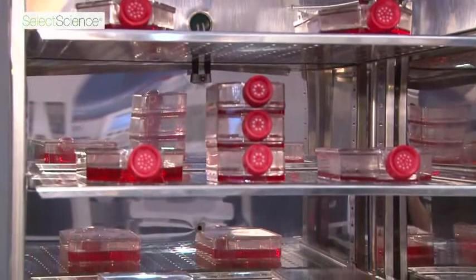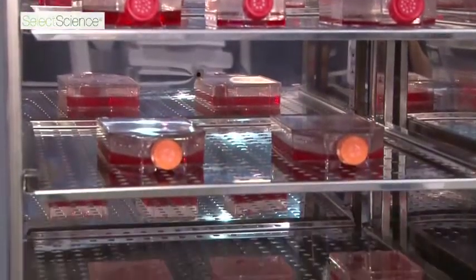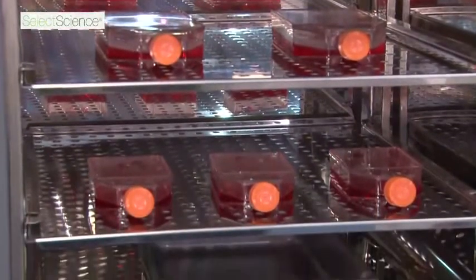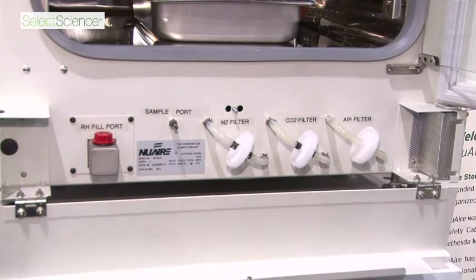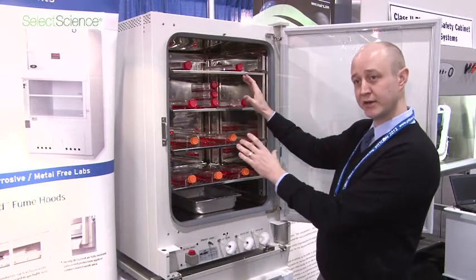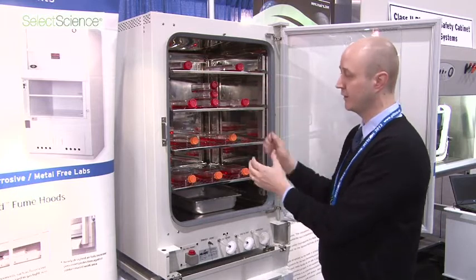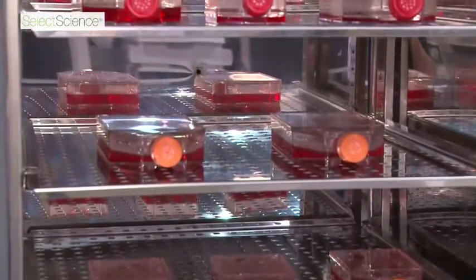What we are really focusing on with this unit is our constant contamination control system. We are making a mini clean room similar to an ISO class 5 clean room on the inside of the chamber. It is maintained at positive pressure. Here are your HEPA filters — very easy access, very easy to change, and very easy to maintain. It is a large interior chamber at 7 cubic feet or 200 liters, and it comes standard with four shelves but has the option for up to 21 shelves.